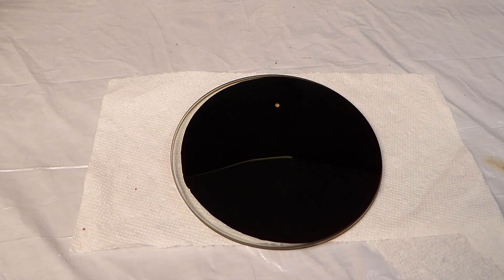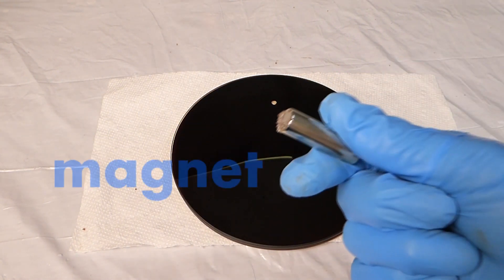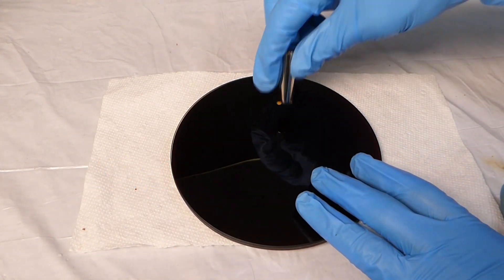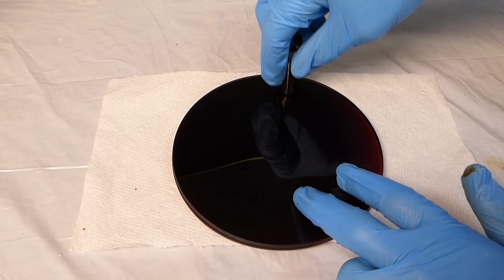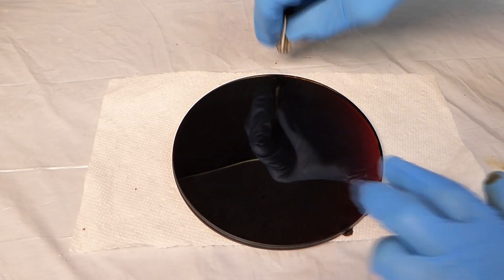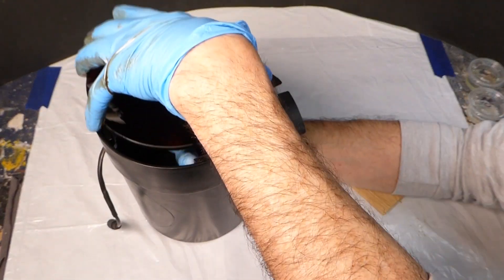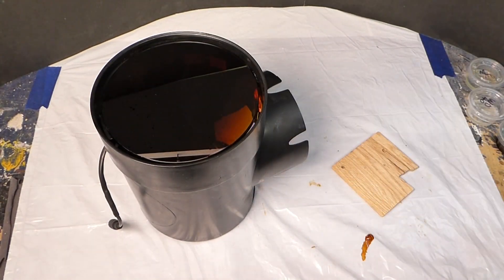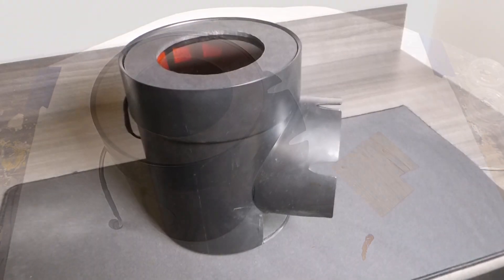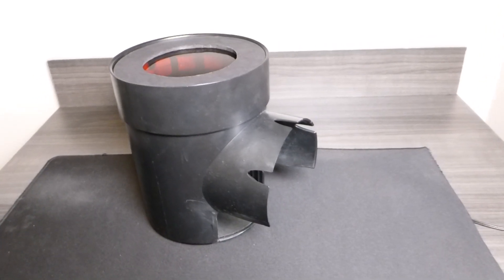When you see a bubble, you can chase it out to the edge with a magnet. When you're done, it should look slightly transparent and even. Now you're ready to drop it in the case — this foam core ring shields the glare. Plug it in and check it out: where art meets science.